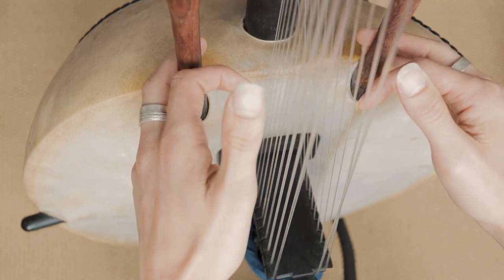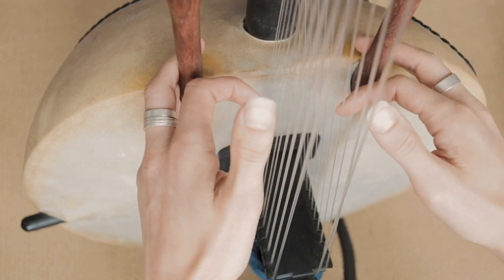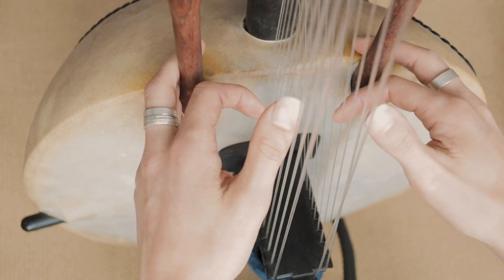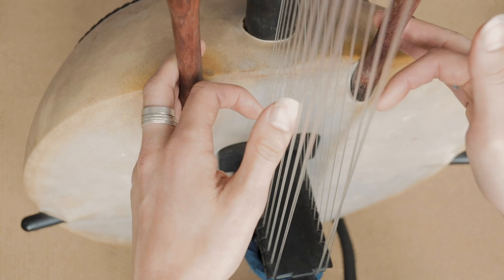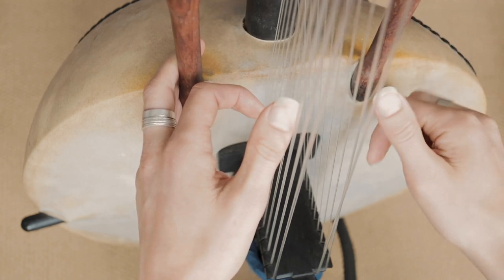Okay, so that's the basic bass line. That runs through pretty much the whole thing. So get that so that you can play it without having to look at the strings too much or thinking about it too much, to the point where it starts becoming quite natural. And then we're going to bring in the right thumb.